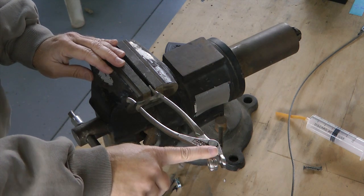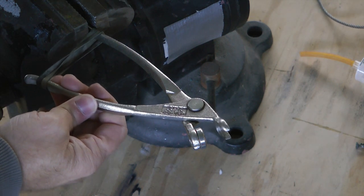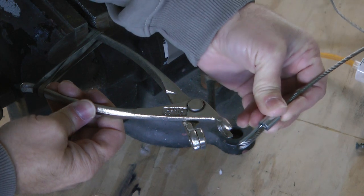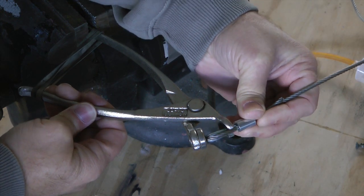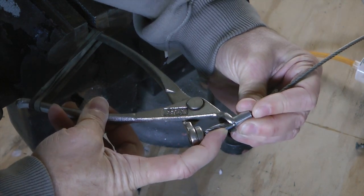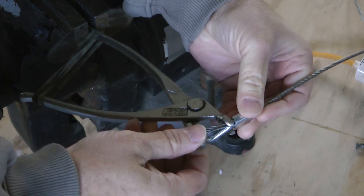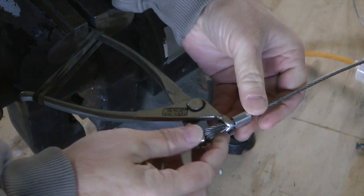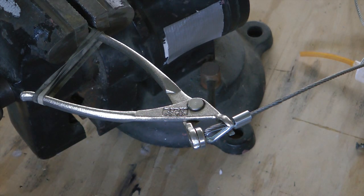Now we're going to move to the other end. With the rubber band acting as my tension, I can open this up and insert the thimble in place and adjust it just the way I would like it. It's just that simple — talk about not needing another set of hands.